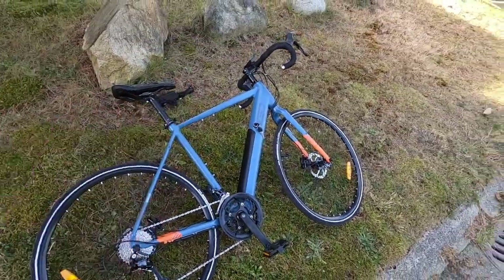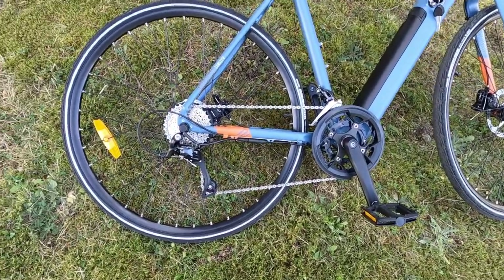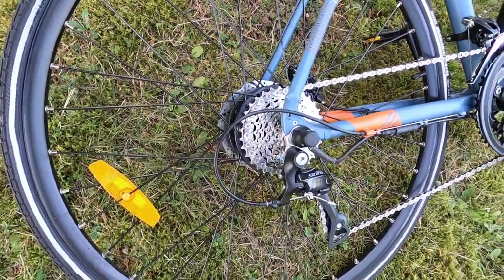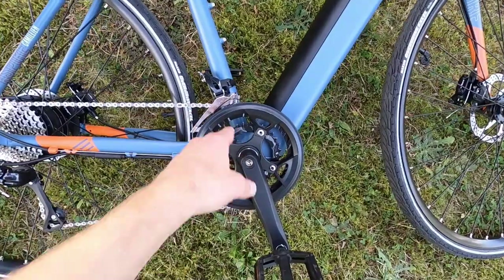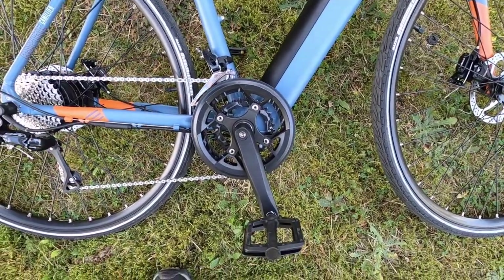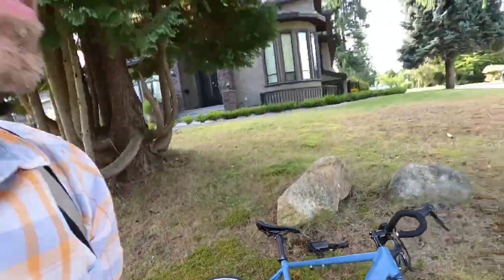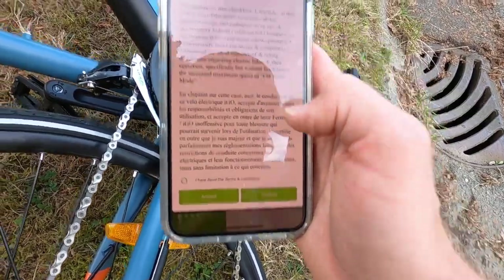Moving to a shadier spot to look at the drivetrain: this is an 18-speed — nine sprockets in the rear, 11 to 32 tooth, Shimano Sora. That's one step up in the road group component set. Shimano Sora at the front as well, with a compact double — two chain rings instead of three. With the electric assist, it's geared well to hit and maintain 32 km/h (20 mph). There's also an off-road mode where you can unlock it and go closer to 45 km/h (28 mph) — so this is like a speed pedelec.